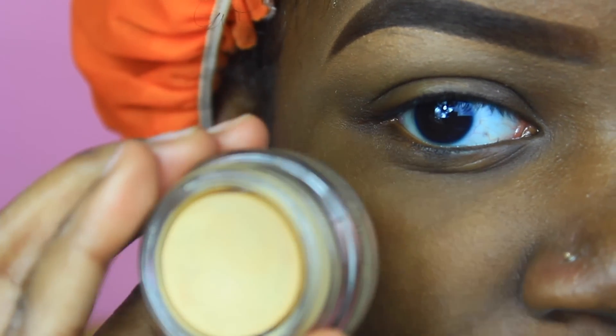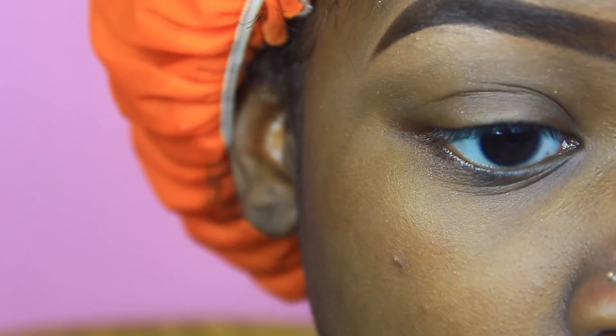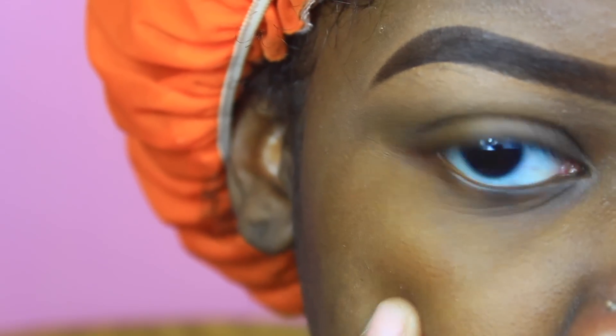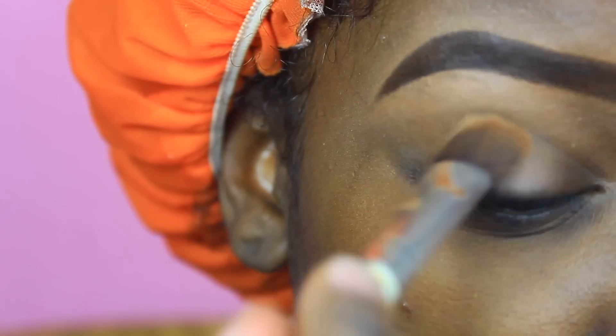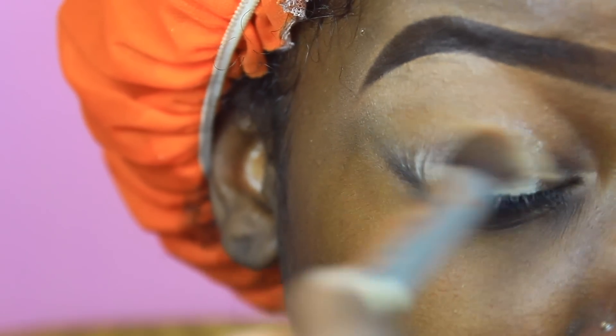I'm taking my South Ochre paint pot by MAC and I'm going to be applying that all over my lid. This brush is a no-name brush that I'm just using to apply it with.